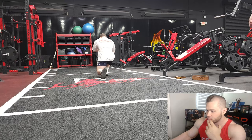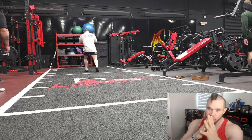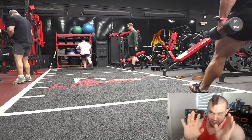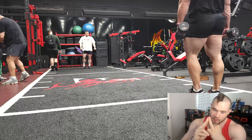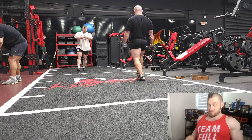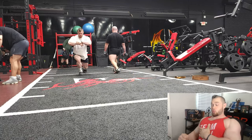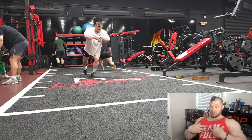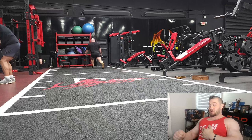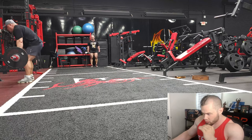Question about how my triceps are failing before my chest on bench press with barbells and dumbbells. There could be a technique issue. One — get stronger triceps, and two — watch the videos on the RP channel or my channel. Focus on retraction and depression of the scapula, emphasize bringing the chest to the ceiling, and try not to cave in at the top. If you get that forceful peak contraction in the chest, you build more metabolites in that specific tissue, keeping tension on the chest rather than shifting it to the tricep and front delt.